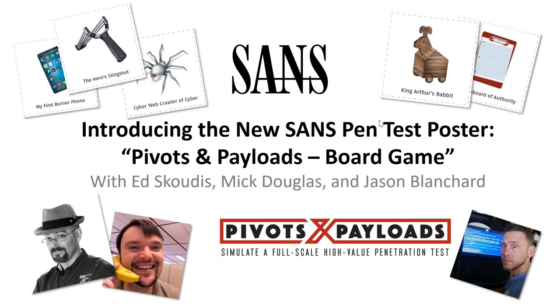Hello everybody and thank you for joining us today. Generally I don't get to speak on the webcast very much — it's normally the SANS instructors — but today is a special day because we're introducing the new SANS pen test poster, Pivots and Payloads board game. My guests today are Ed Skotis and Mick Douglas, the SANS instructors who will cover the technical information.